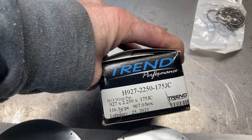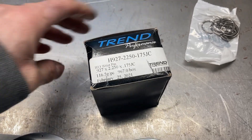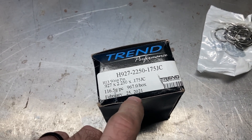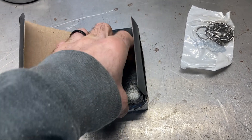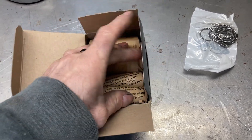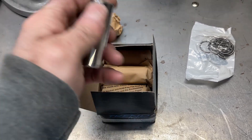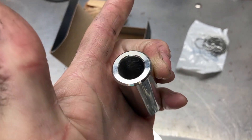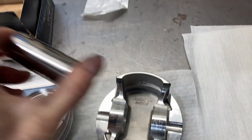We'll be using Trend wrist pins — pretty small diameter for an FE at 0.927 inches, which is small block Chevy size, matching what our rods are made for. These weigh about 116 grams with a thick wall. You don't always want the lightest wrist pin — similar to pushrods, you want the heaviest and most rigid that you can get, and that's what these are.